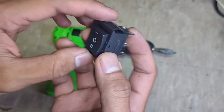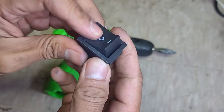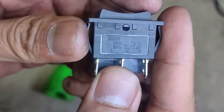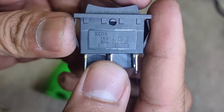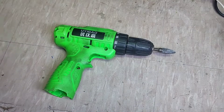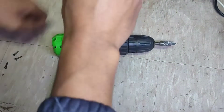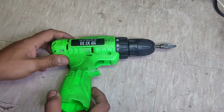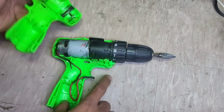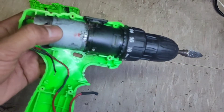Dan juga pastinya masih sama sakler 6 roker. Oke langsung saja ke tutorialnya. Seperti ini penampakan jeruan mesin burnya. Cukup sederhana.